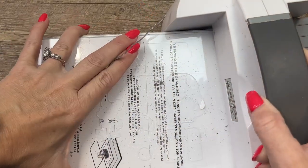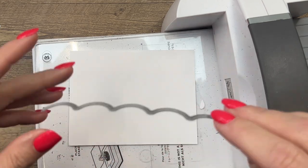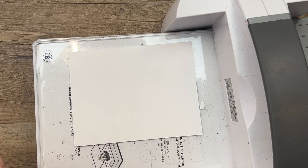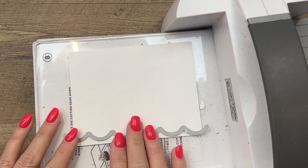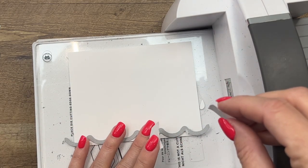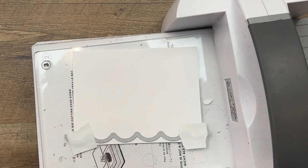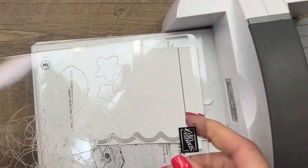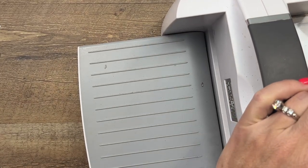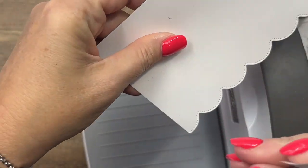One thing we want to do that I forgot is to cut a border on the bottom of our Basic White piece. This is a scalloped die that'll create a border for us, and I definitely want this to stay straight so let's just grab some of that Post-it tape. You can get away with three or four uses out of each piece, and we'll run that through. And then you've got a really fun scalloped border.